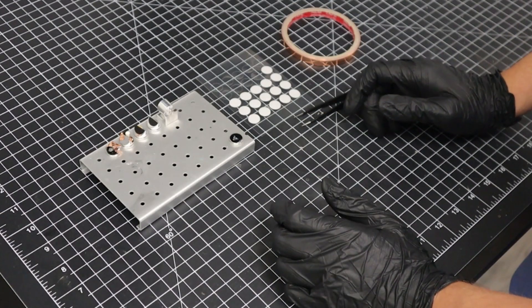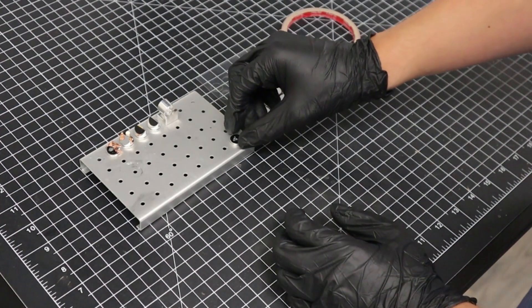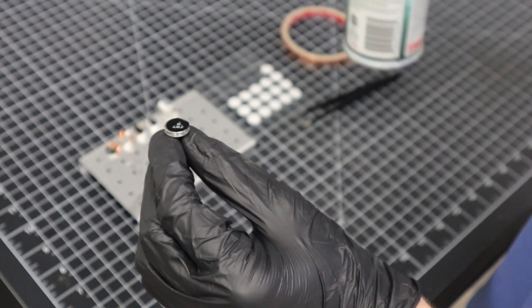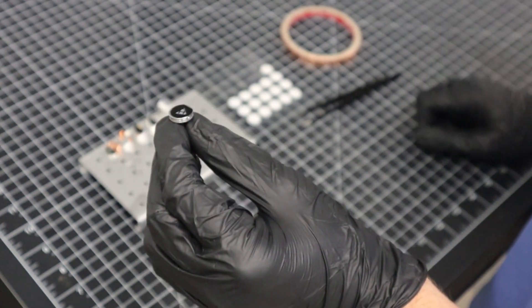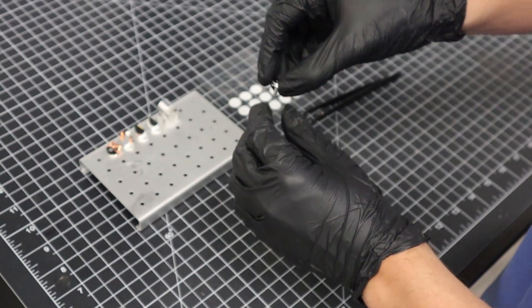The last step before loading the sample into the holder is to blow off the sample using the can of compressed air. Don't be afraid to blast the sample — we want to make sure that the sample is secure. It is always a good idea to do this at the end of sample prep. Now our sample is ready to be loaded into the instrument.